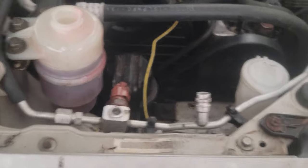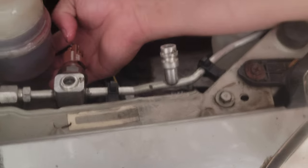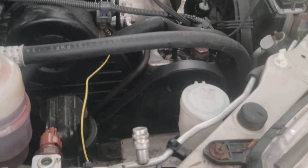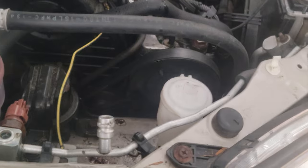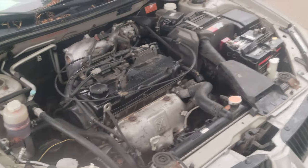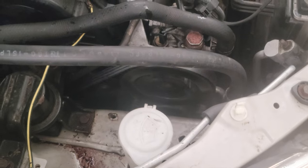All the way up. Perfect. Are you going to turn it again? I'm going to add the water on.